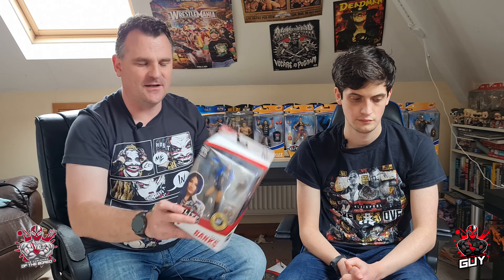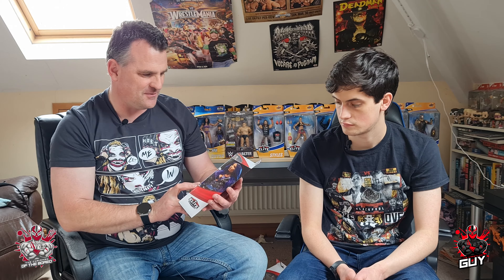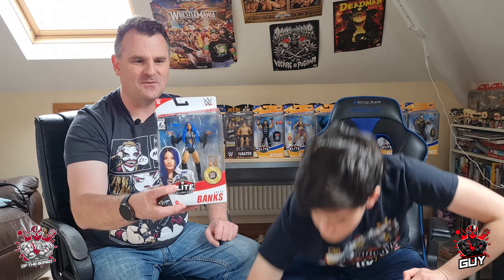So this is one I picked up in the video but wanted to show you guys again — really really liking this one. It's The Boss, Sasha Banks, from Series 83. I just love that hair color and they've done a fantastic job. The outfit looks great, love the pose, the little 'Boss' glasses on there as well — absolutely fantastic. That's a lovely one for your collection.